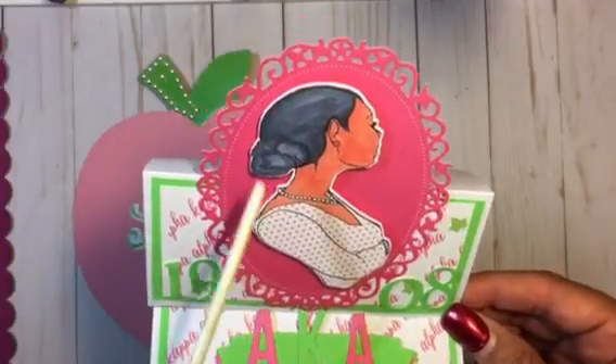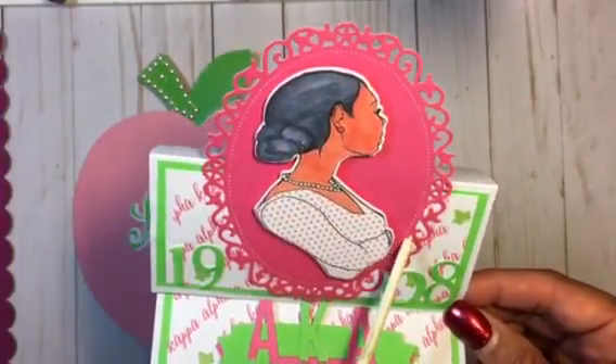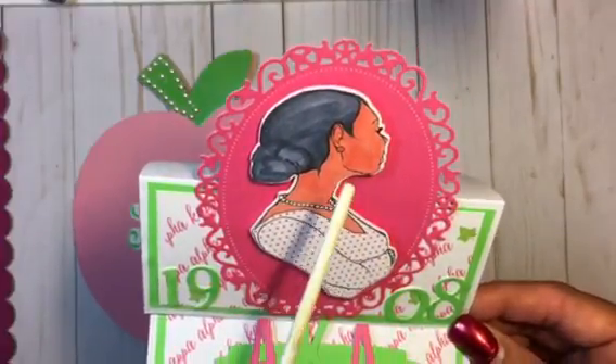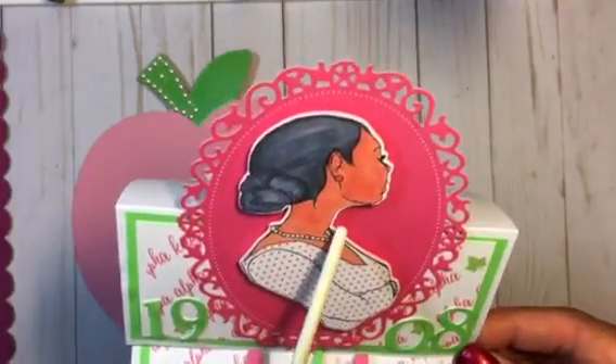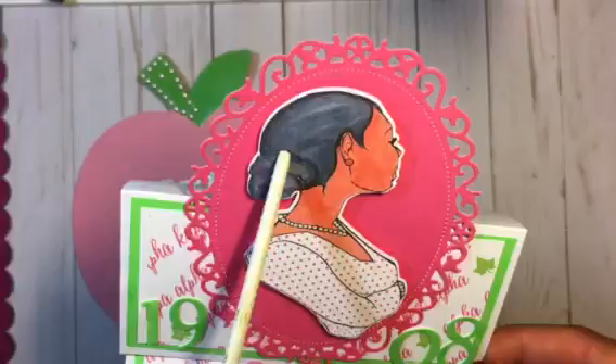Of course you can see this — this is a Spellbinders die in the back, and this image I colored with my Copic markers. I used the Copics for her skin and I used some Spectrum Noir for her hair.